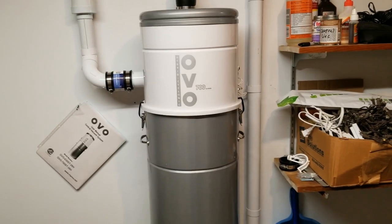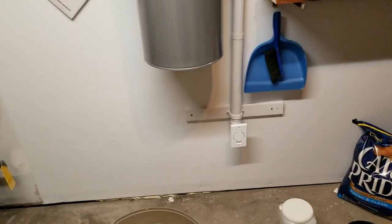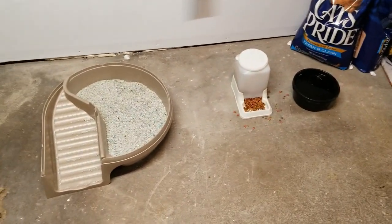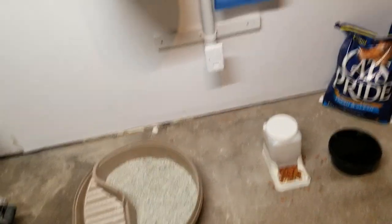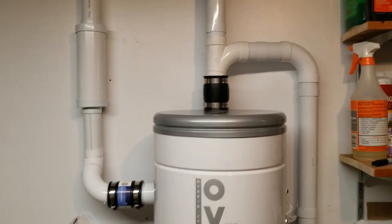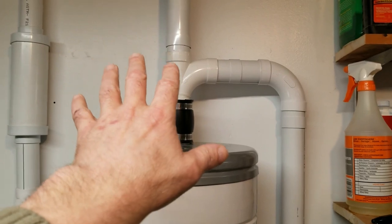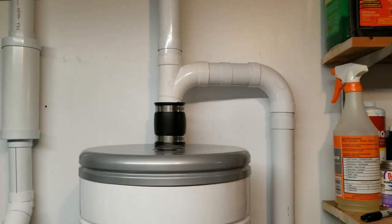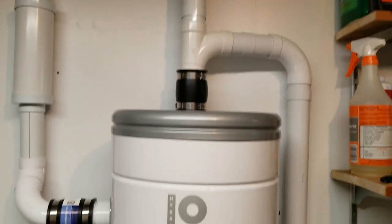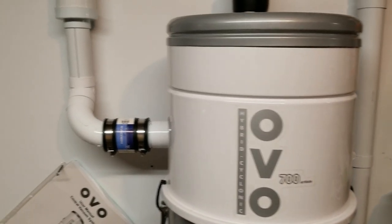I put in five outlets, which if you know anything about central vacs, is a pretty small system. One right here in the utility room, because this is where we keep the litter box and food and it gets kind of messy. So I've got an outlet there where I can vacuum and clean up. It comes up here into a sweep tee. I'll talk about these fittings in a little bit. I bought a kit on Amazon, an install kit, separately from the power unit, and I'll tell you what I like and don't like about that in a minute.